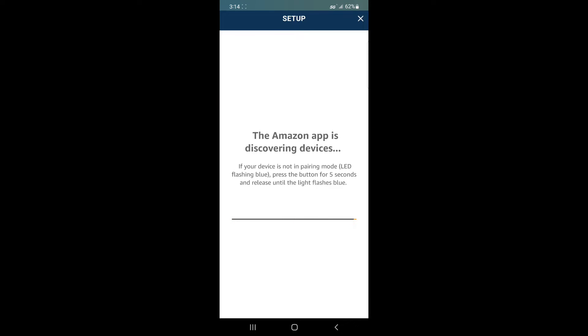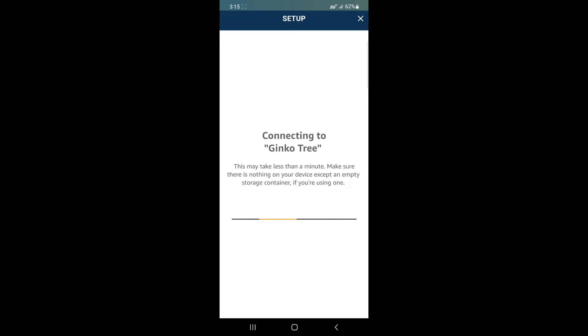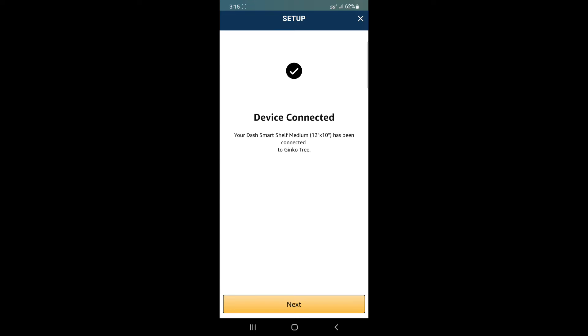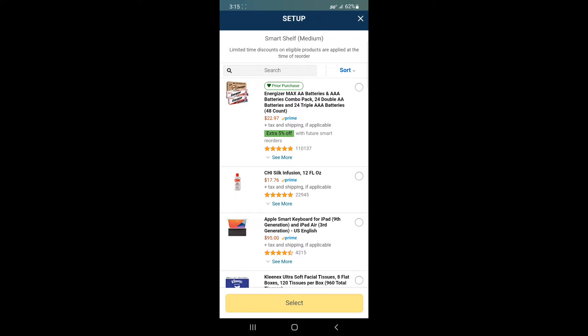Hopefully it's going to discover the device. Now I've got to select my Wi-Fi. It already has my password for the Wi-Fi, but you may have to enter your own password. It said it worked — the smart shelf is connected. Click Next and there's a setup procedure. Now the light turned to steady white on the shelf.